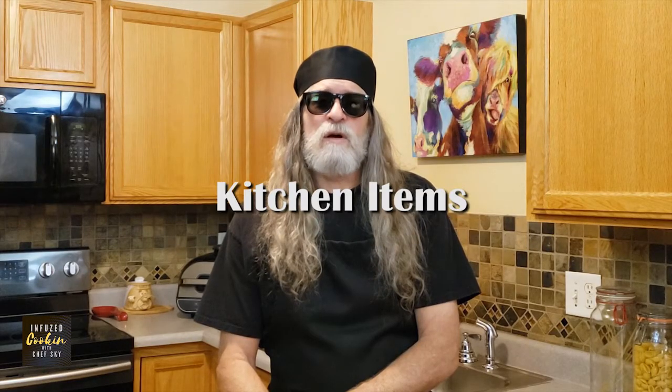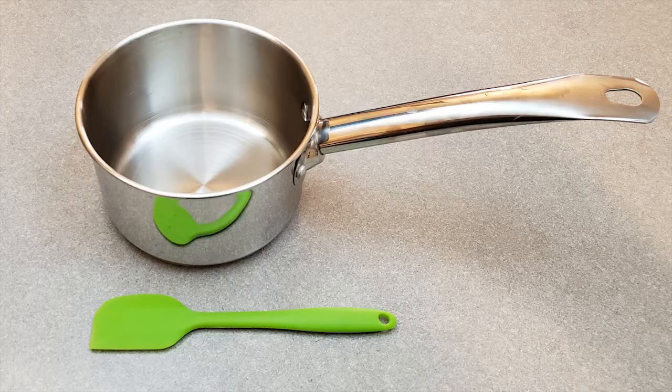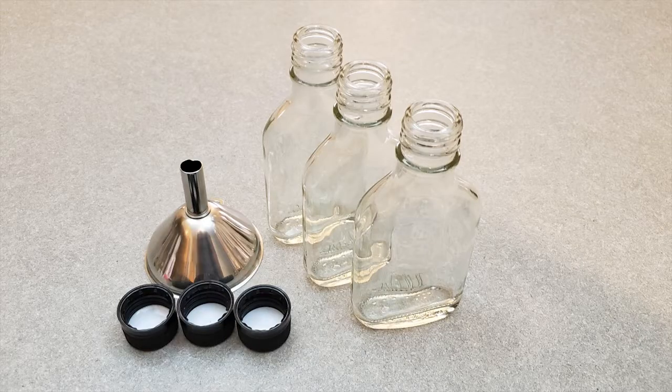The kitchen items you'll need are a stove or hot plate, a saucepan with a heavy bottom, a spatula, a glass measuring cup, bottles for syrup, and a funnel.